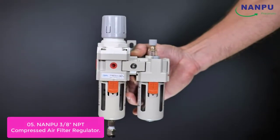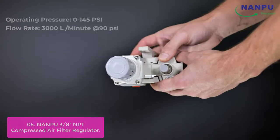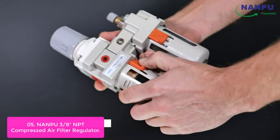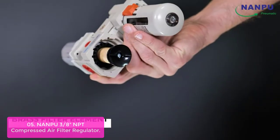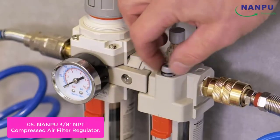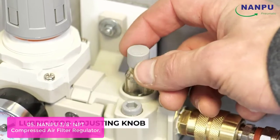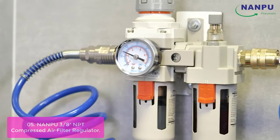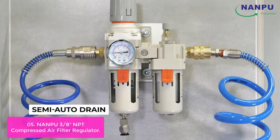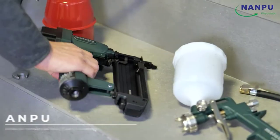List number 5: Nampu 3/8 NPT Compressed Air Filter Regulator Lubricator Combo Water/Oil Trap Separator. It's a three-part system. The filter is designed to remove most liquid and solid particles from the air supply. The self-relieving pressure regulator is used to adjust the outlet pressure, which matches with the flow rate of compressed air for longer usage periods such as drying operations. The lubricator provides oil to the air tool to increase the life of the tool. This combination filter, regulator, and lubricator is a great product on its own or used as a kit to go with your air purification or cooling equipment.